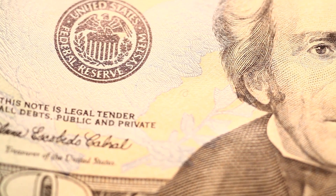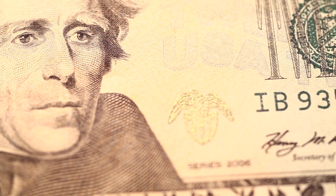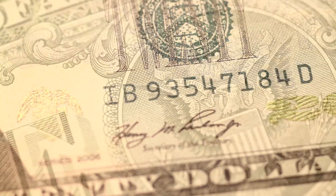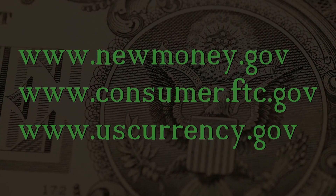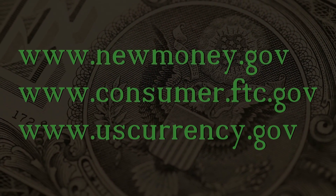The Princeton Police Department is committed to maintaining a safe and secure community for the citizens we serve. Please remember that with the happiness of the holiday season comes a rise in identity theft, credit card fraud, and the passing of counterfeit money. The following websites can provide valuable information on how to safeguard yourself against these criminal endeavors year-round.